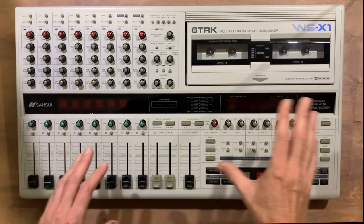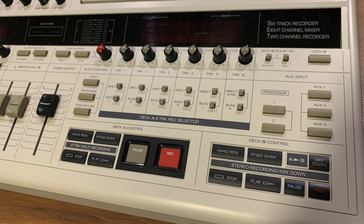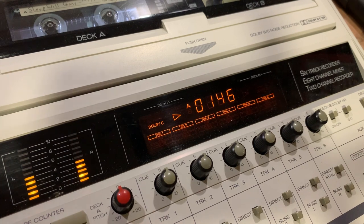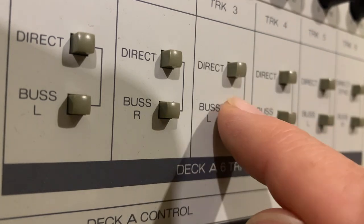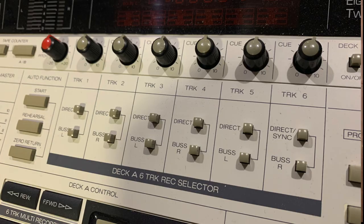Onto the right hand side of the unit. We have the two sets of transport controls for deck A and B, and an LED screen to display the tape position. Above the transport controls is the track selection controls to assign where you're recording to, and the QMix controls to control monitoring.